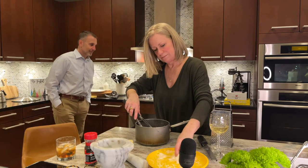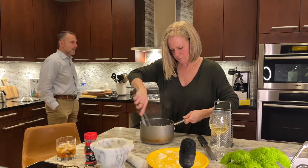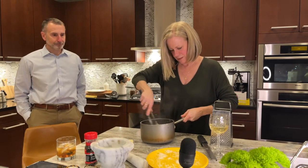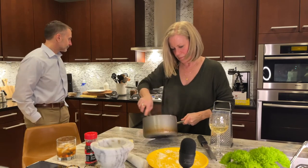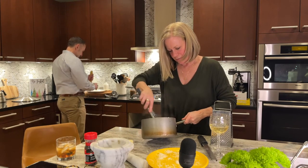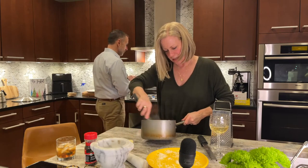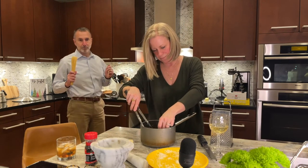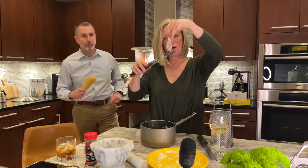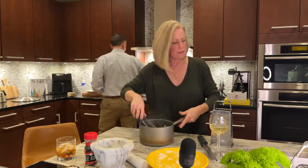Oh my gosh, I think I need all the cheese. My ratio is completely off — it's not coming together the way I want it to. This is what not to do. Look what happened — this is called a cacio e pepe fail. The cheese did not disperse and it came together in clumps. What happened is I think the water was actually too hot, so the cheese all got together. Let me see if I can salvage it.